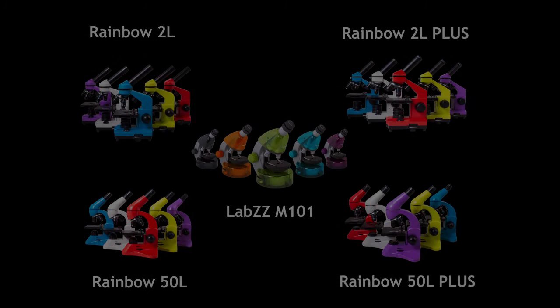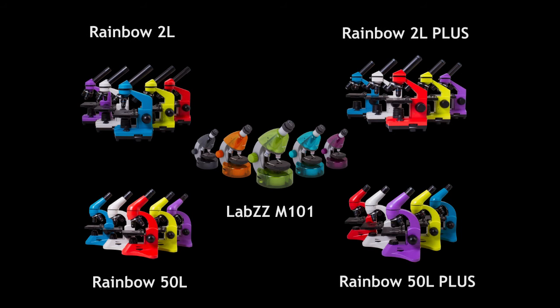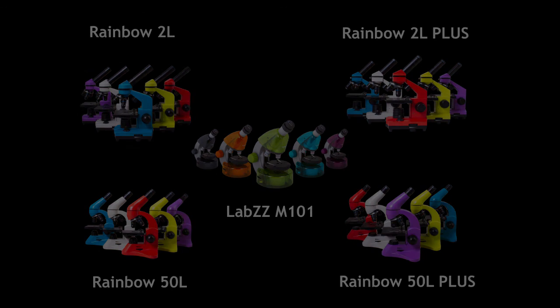We have described the features of each series of Levenhuk microscopes for kids and students, and we hope it helps you make your choice. The bright Levenhuk Rainbow and Levenhuk Labs biological microscopes mean perfect optics, reliable assembly, original design, and lifetime warranty.